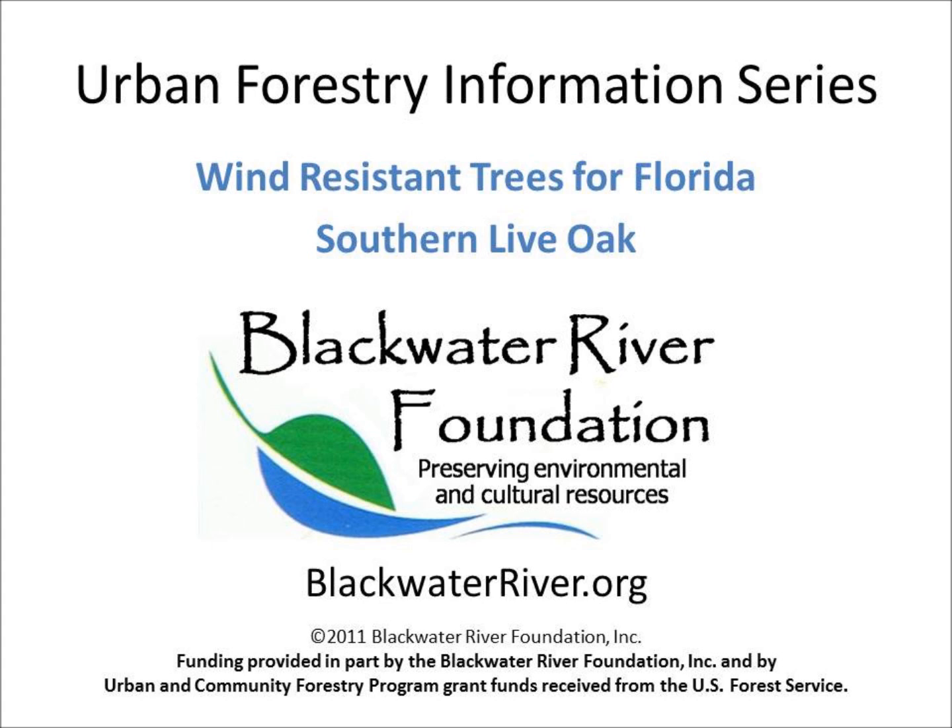The Urban Forestry Information Series is brought to you by the Blackwater River Foundation and is supported in part through funds received from a U.S. Forest Service Urban and Community Forestry Program Grant.